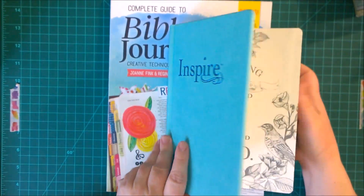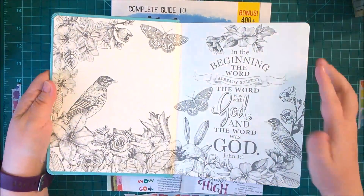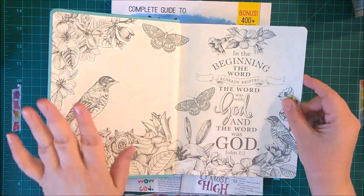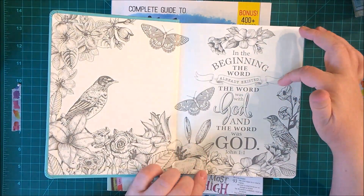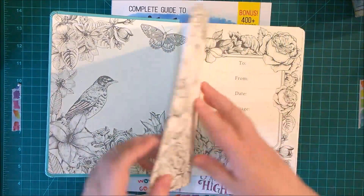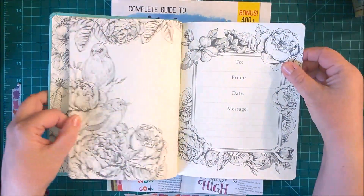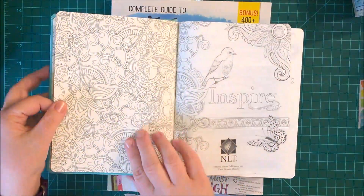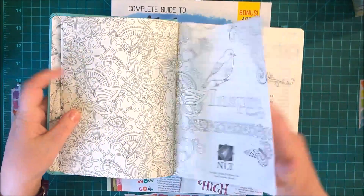Now let's dig into the front and just look at how glorious this is — it's just speaking 'I want to color you.' It allows for all different types of coloring. It says 'In the beginning, the word already existed. The word was with God and the word was God' — John 1:1. And then all these pages, like this bird, it's just beautiful. You can put 'to,' 'from,' and a date if you give it as a gift, and you can color on the inside.